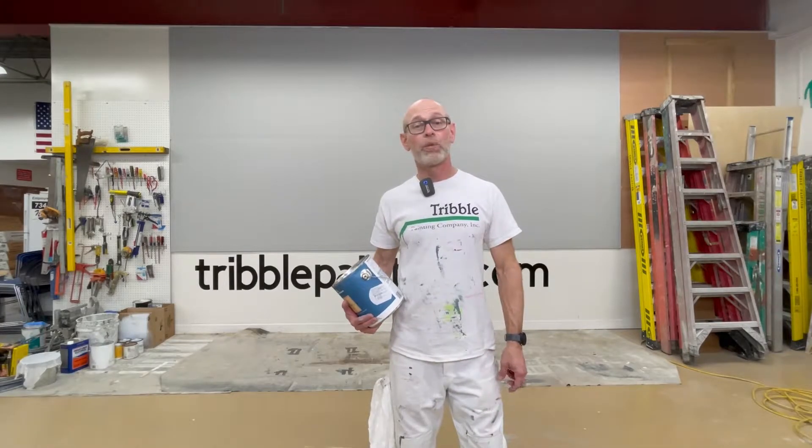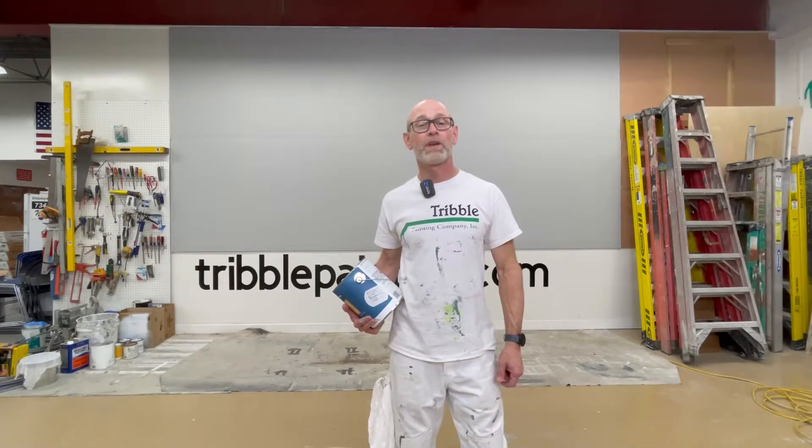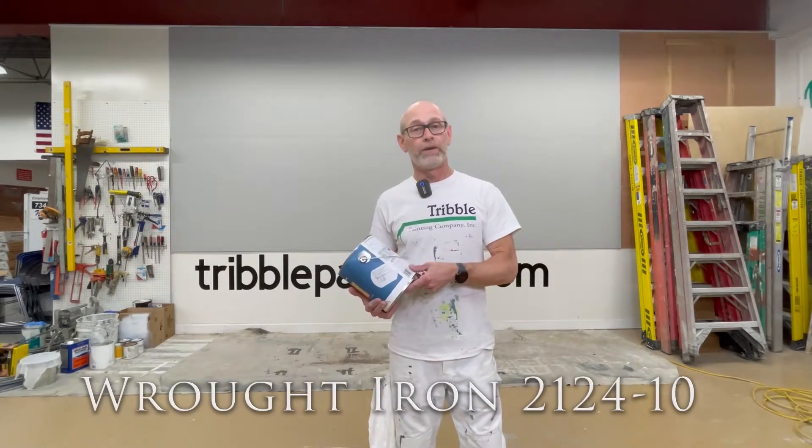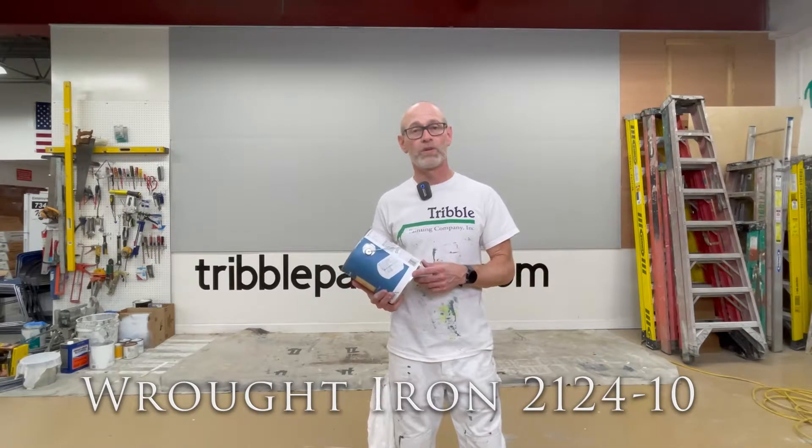Hi there, Todd with Purple Painting. Welcome to our Wall of Color video. Today in the video we're going to be using Benjamin Moore, the color Wrought Iron, 2124-10 on their color chart.